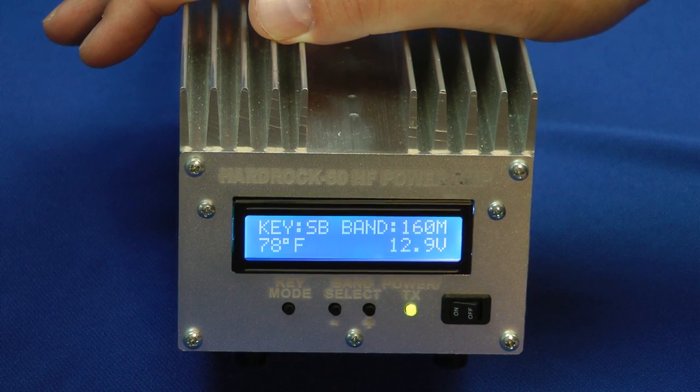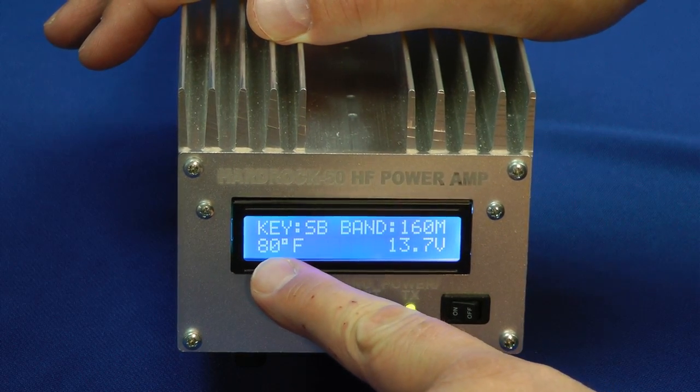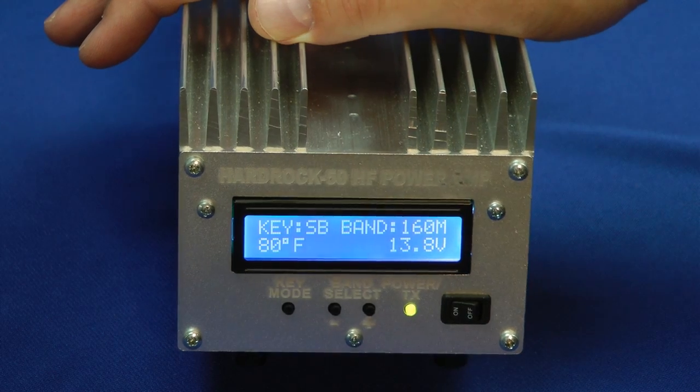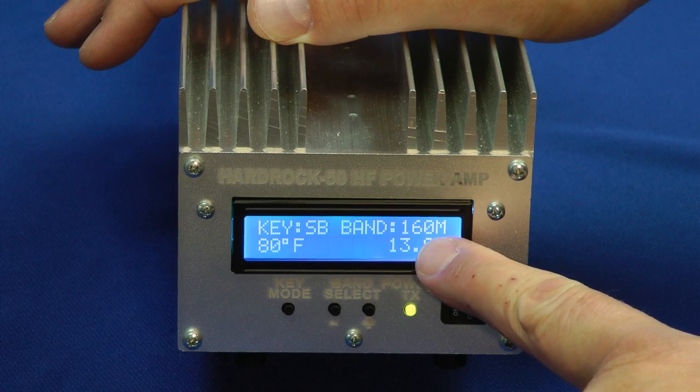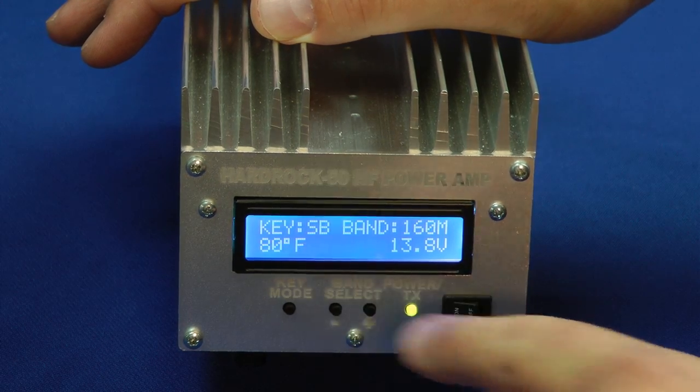You have the temperature of the amp right here. It's at room temperature, about 80 degrees. Here's your input DC voltage, the band that you're operating on, and the method of keying.